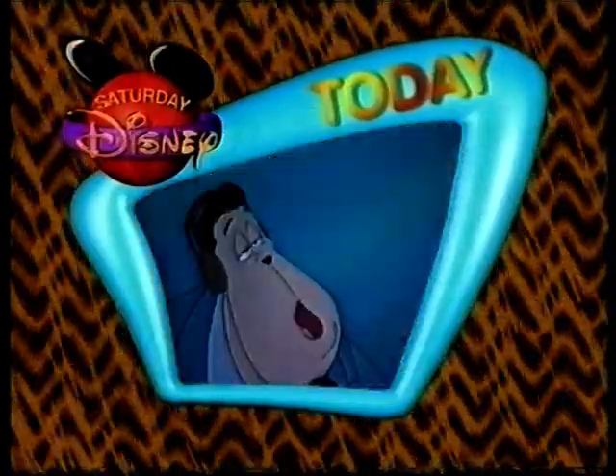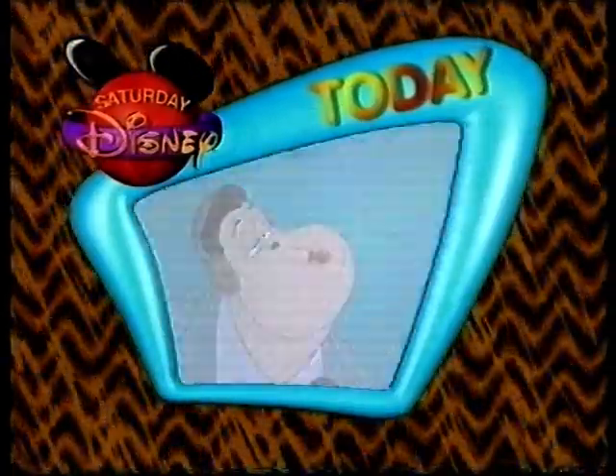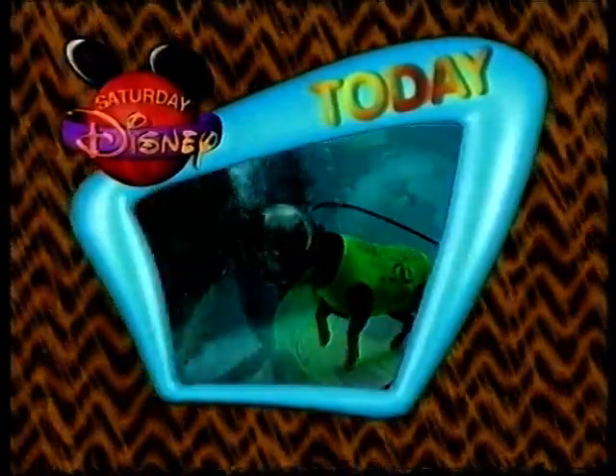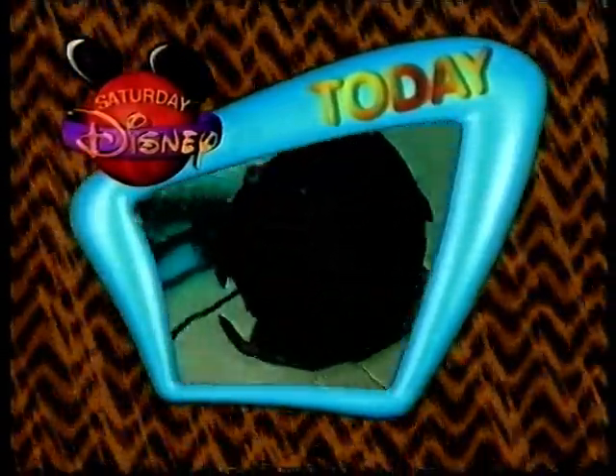Absolutely, and we're stepping into the 21st century with some fantastic stories today. We check out the future of animation. We also look back into the past at some animals that are on our endangered species list, and Hooch the amazing scuba diving dog.